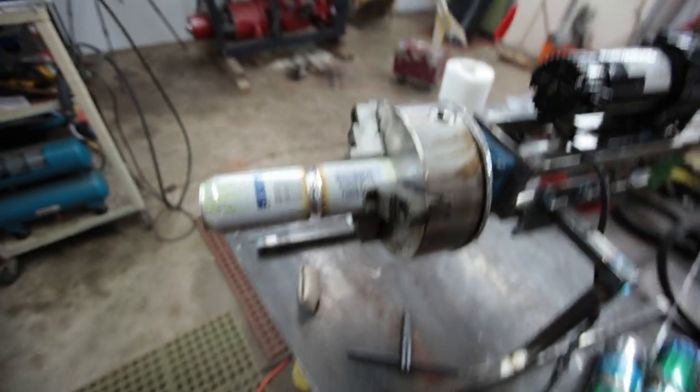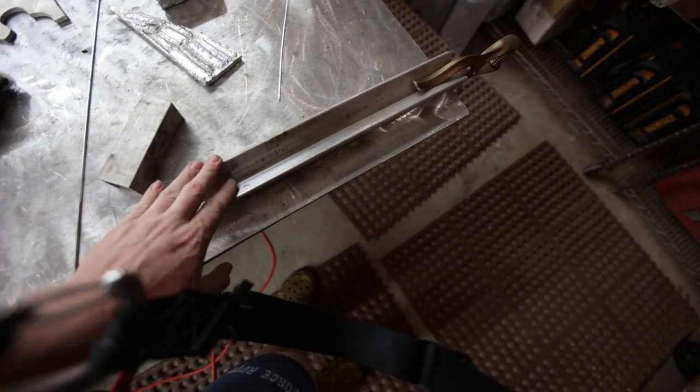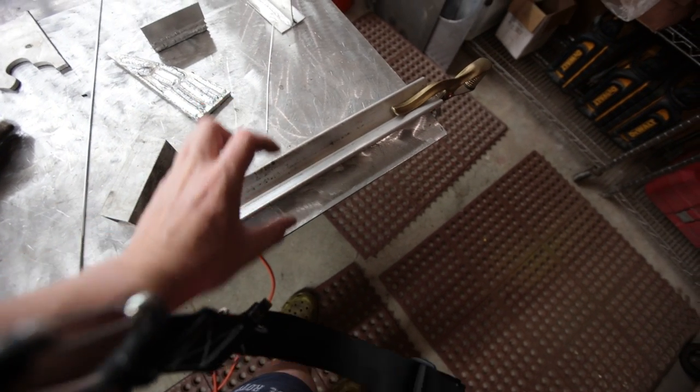I'm trying to start getting back into doing more work like this and handing these out with a business card, so I want them to look good. I'm finally starting to get the feel of it, which I'm pretty excited about. It's a lot easier on the positioner. I used to do this on a piece of angle aluminum — rotate a little, weld a little — and it was never as even as I would like.